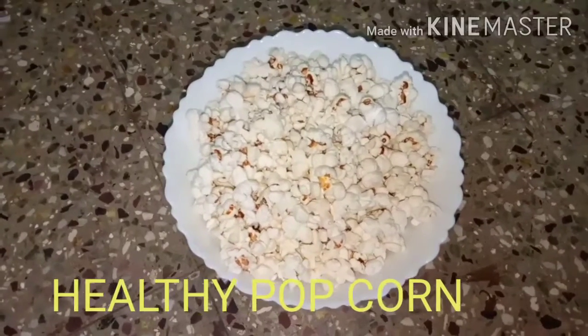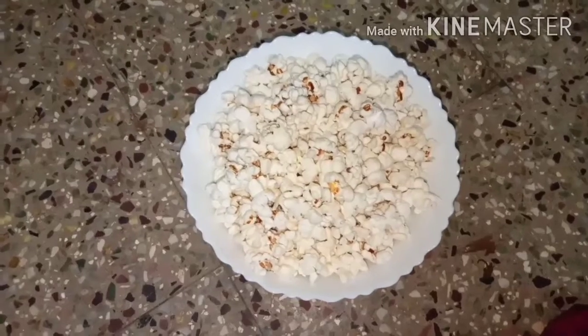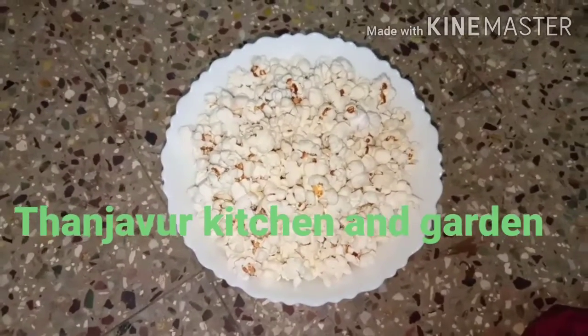Hi, welcome to Tanjavaru Kitchen and Garden. I will tell you how to make popcorn. It is very easy to make popcorn.